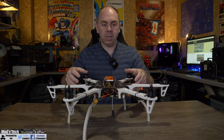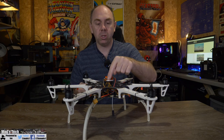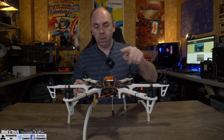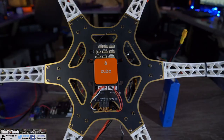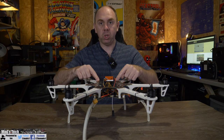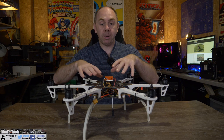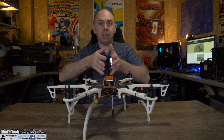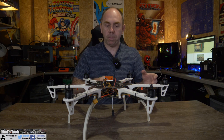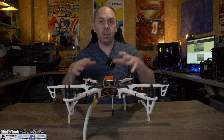Your main motors go on the standard one to eight main outputs. Because this is a hex we only need to use outputs one to six, but you do need to make sure the motor order is correct. The way I do this is I label up the arms and put a mark on each servo connector. On the frame I've got it labeled one, two, three, four, five and six — which is the correct motor ordering — and my autopilot is pointing towards me, which is pointing between motors three and five. Make sure your autopilot is pointing the correct direction as per the motor order diagram on ArduPilot.